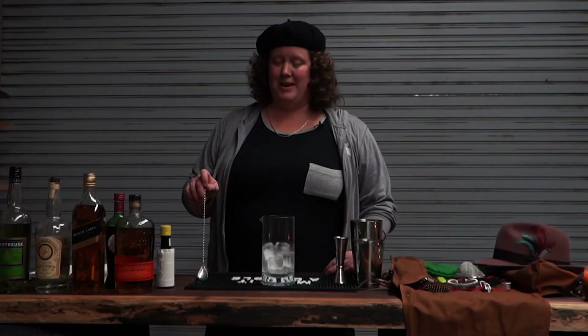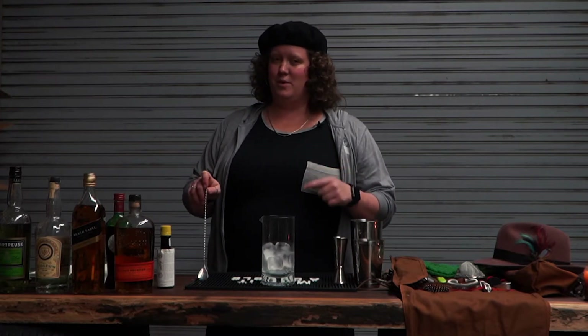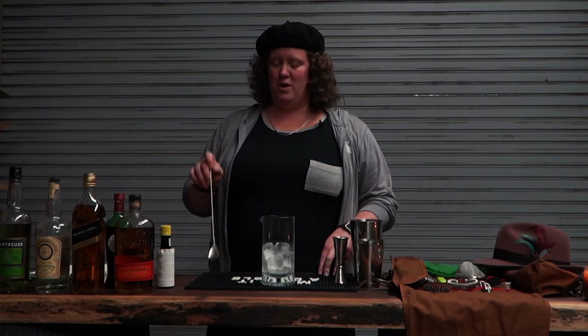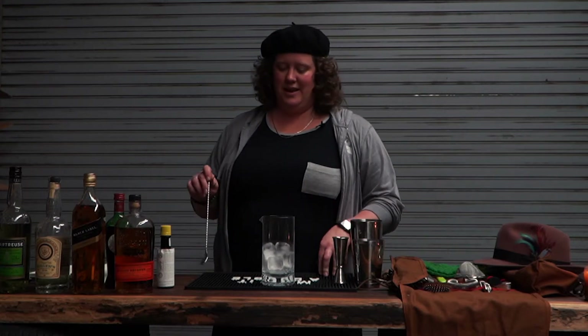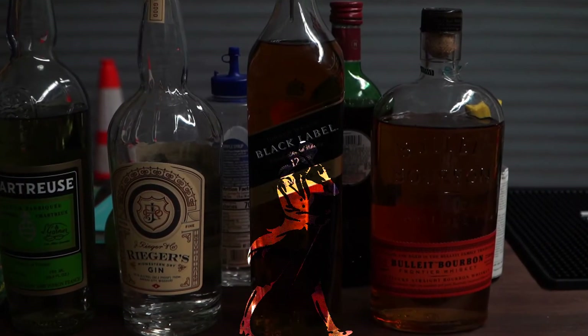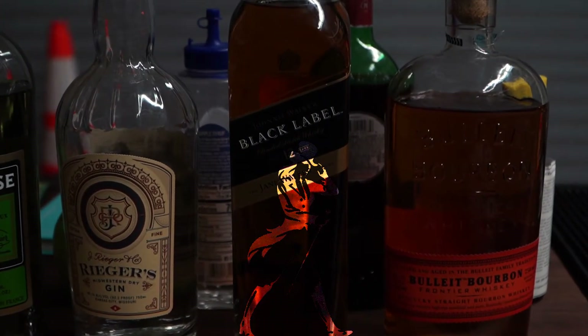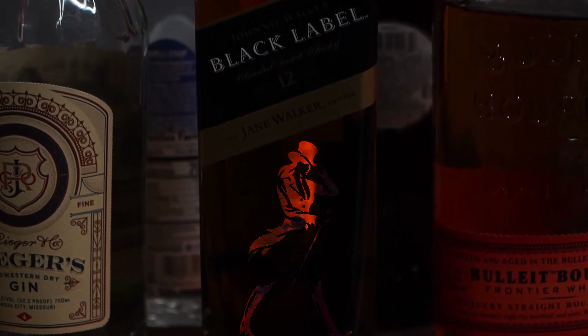Tonight we're going to be making three cocktails: a double shot of Johnny Walker Black Label Jane Walker Edition, the Last Word gin cocktail, and my favorite, the Manhattan. Let's see how this goes — a fresh bottle of Jane Walker Black Label.